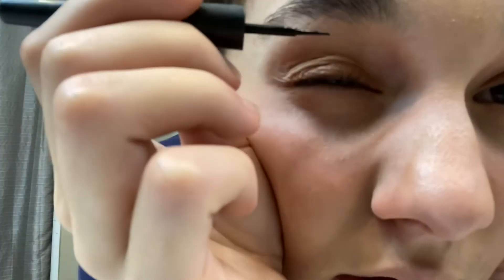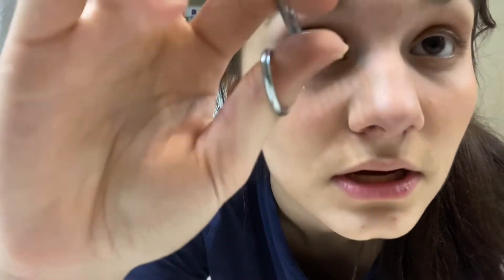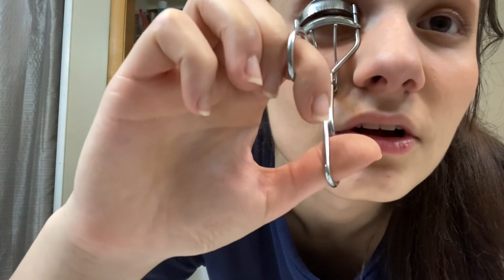I will attempt to put liquid eyeliner on — this is probably gonna be a giant failure, but it's okay. I'm trying to look at the — yeah, I just messed up terribly. This is why I don't try to do liquid eyeliner. Okay, hang on — if this doesn't work this time I'm probably just not gonna use liquid eyeliner, I'll just use the other kind. Okay, that's not terrible — you see? That's not terrible, right?